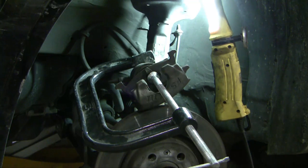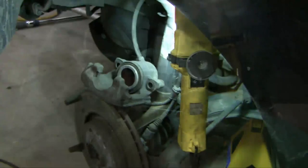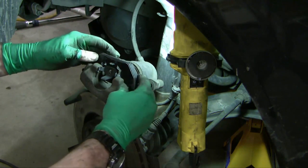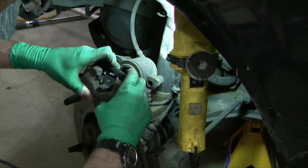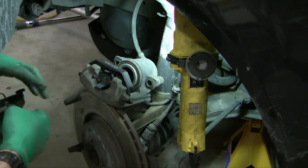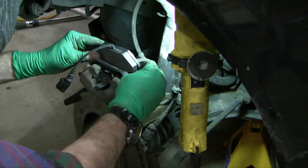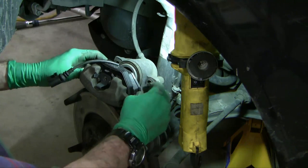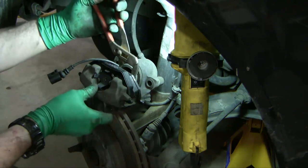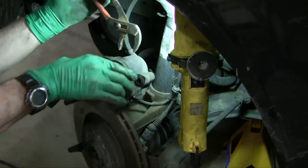Next step is to squeeze back the wheel cylinder to make room for the new brake shoes. Now we'll slide in our new brake shoes — they slide in like this. Nice and symmetrical, and then same thing with this side. I've used some narrow gooseneck pliers to pull in those tabs so the shoe slides down into the drum of the piston.